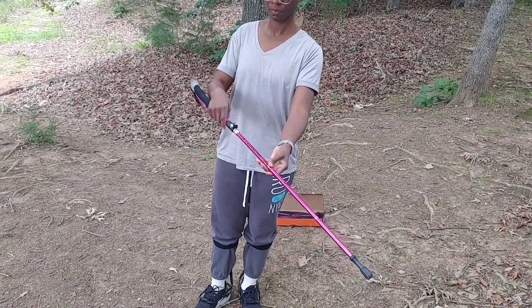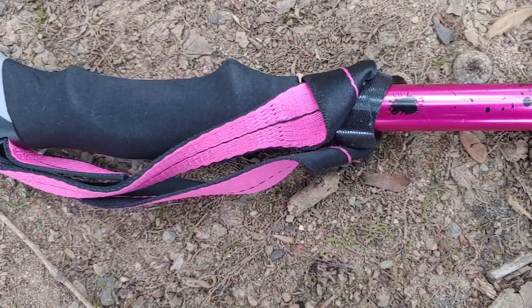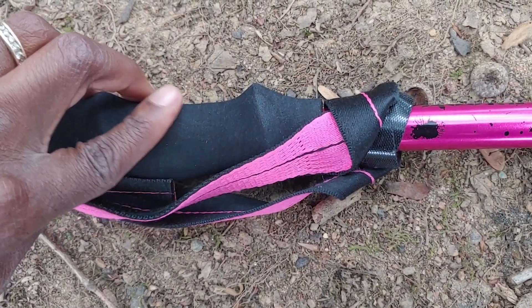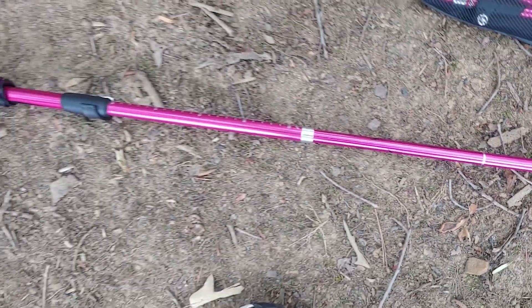Two things I love most about this hiking pole are: one, the handle, which is super comfortable and keeps my hand dry when I'm walking, and two, the beautiful color of this hiking pole.